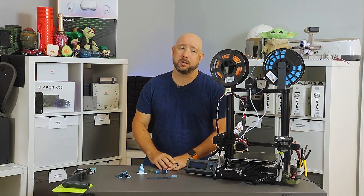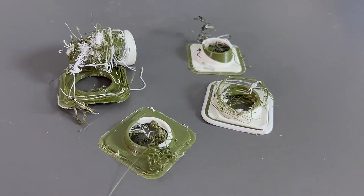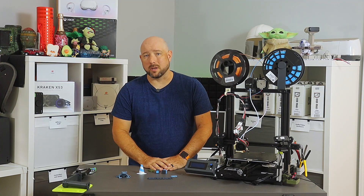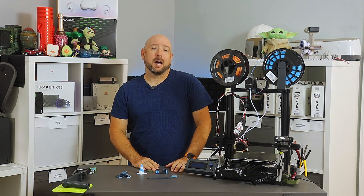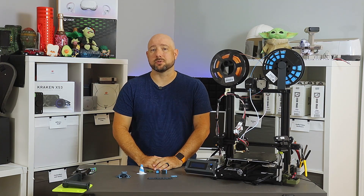My first prints with PETG at 230 degrees and PLA at 190 resulted in the PTFE liner of the heater block throat failing. I chalked this up to a poor quality cheap clone. I have some all-metal replacements on the way, but until then I'm pretty pleased with the capabilities of the dual extrusion setup.